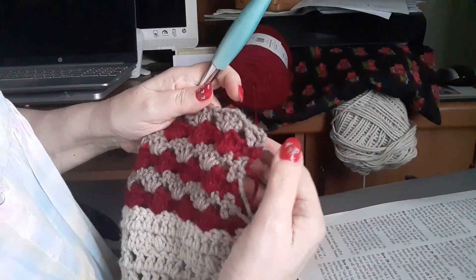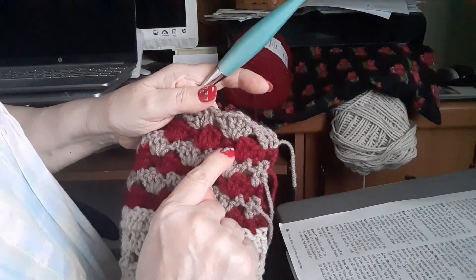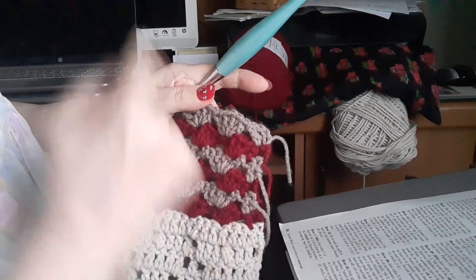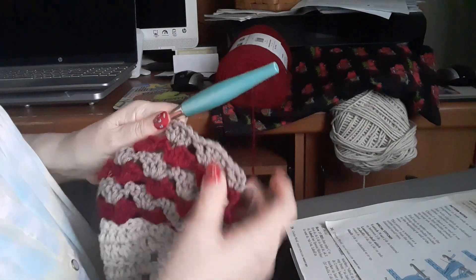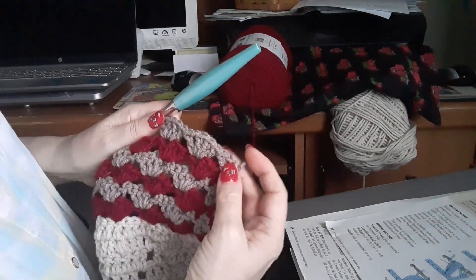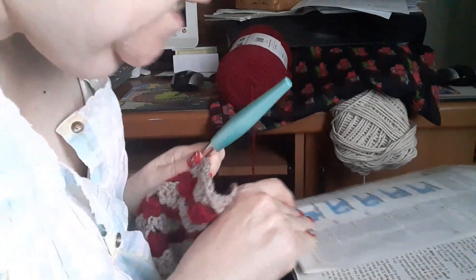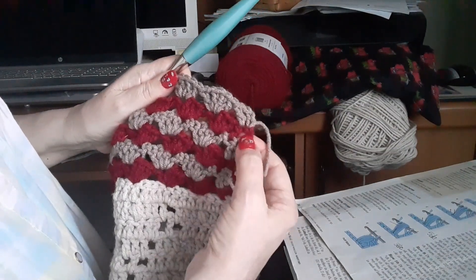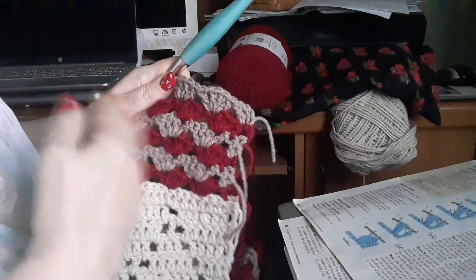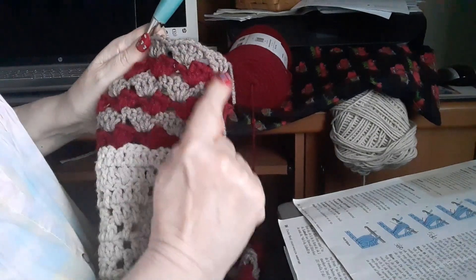A right side row would have two doubles, then you skip over to the chain one space and do your lopsided shell — that's what they called it. So the last row, regardless of what you've been doing, attach this last color. Whatever way it is, just make sure it's on the right side at the top of chain three.